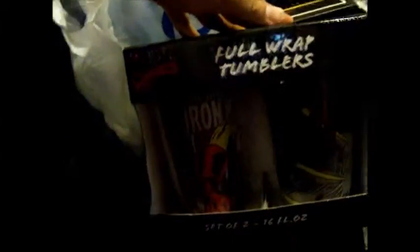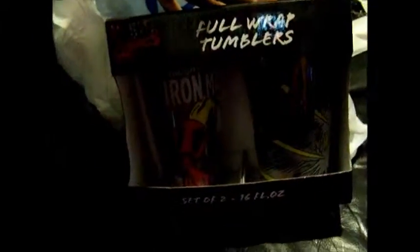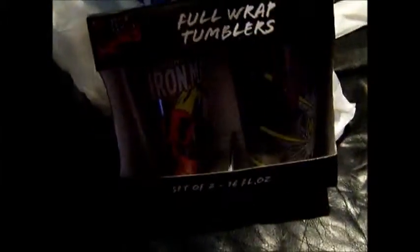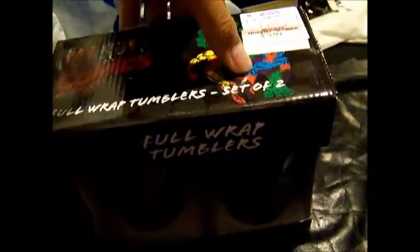Full wrap tumblers. I don't know what the hell they are but I'm gonna use them for drinks. 16 oz, instead of two. And these are the Iron Man ones.